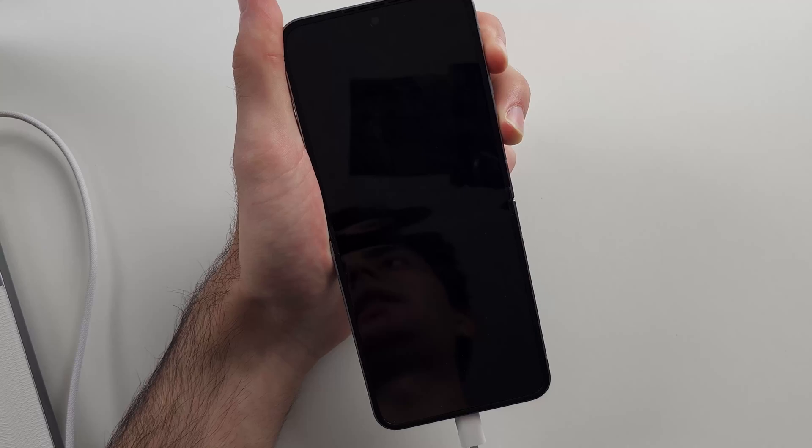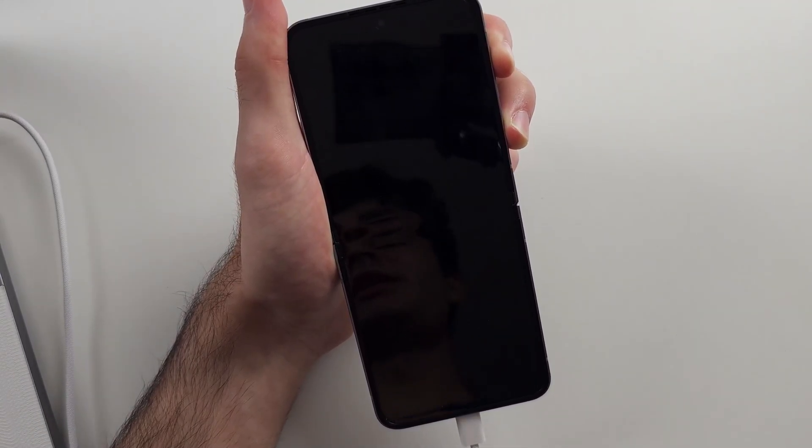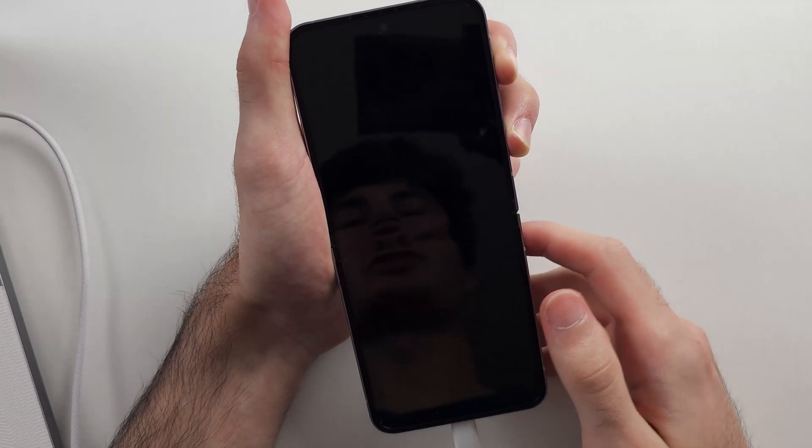Now press and hold power and volume up and wait for the Samsung logo. This may not work the first try, so give it a couple of tries. If it's not working, it's your charging cable, so you need to swap out for a cable which supports data transfer.